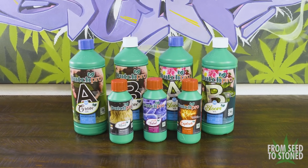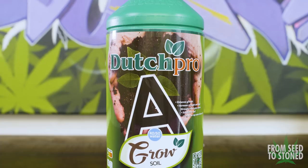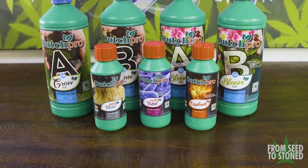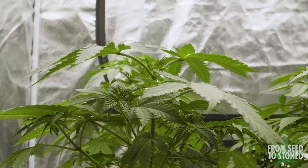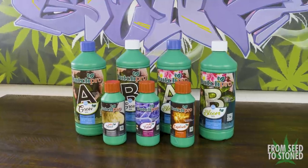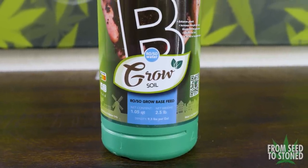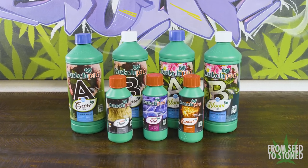On this run I ended up testing out some nutrients by Dutch Pro. They've been in the game for quite some time, and I was thrilled when they sent me a few starter kits for testing. Their kit comprises a base A plus B for veg, as well as a base A plus B for bloom. They also include a root additive, a multi-nutrient optimizer, and a bud booster for flower. I'll leave links to Dutch Pro and all the other products I use in the description.